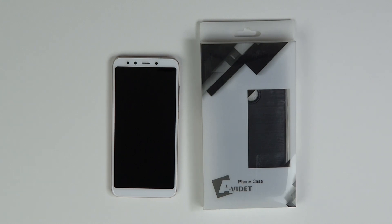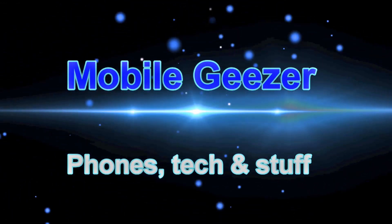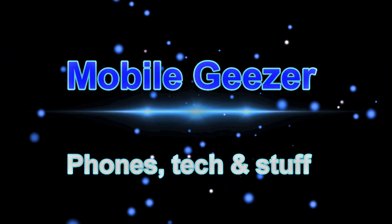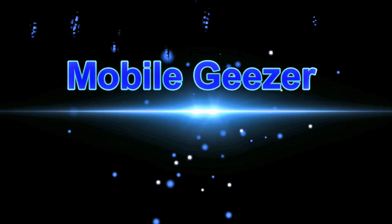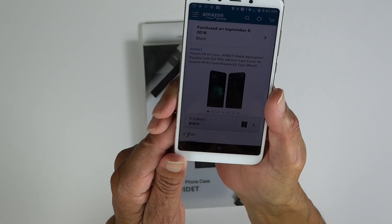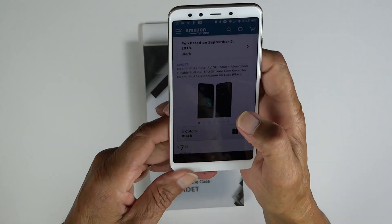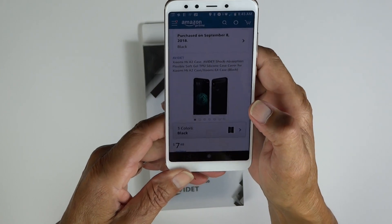Hey guys, MoboGeezer back with this Avidette case I picked up for the Xiaomi Mi A2. So let's get started. I picked up this case from Amazon for $7.88, got it in two days on Prime of course.